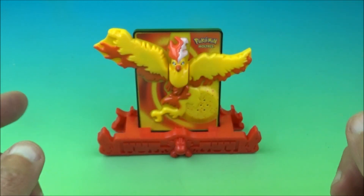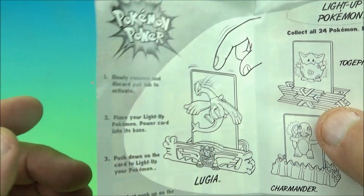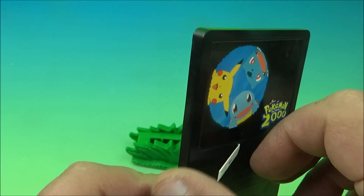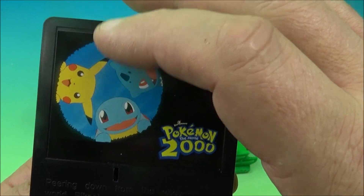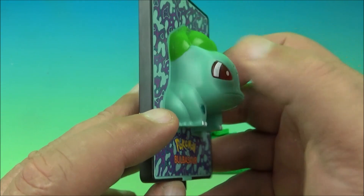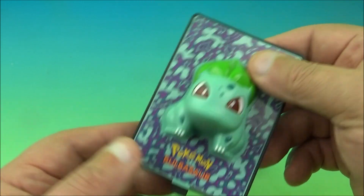Next up is Bulbasaur. This is another version of the power cards — this one actually lights up. So we have ones that move, ones that make sounds, and now ones that light up. We pull the battery tab out — let's see if it lights up. Nope. I wish there was a way to change the batteries in these without risking breaking them. I'd love to see how they look all lit up. Here's the little stand it comes with — basically just some grass.